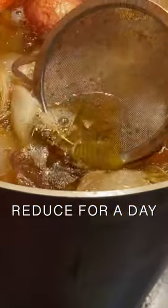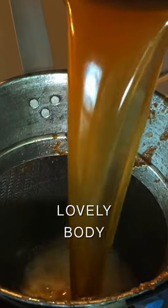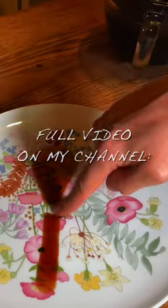Then reduce, reduce, reduce into something like this. Strain and marvel at the silkiness of this stock. Final reduction with shallots and red wine, then strain, and we are left with demi-glace — the mother of many French sauces.